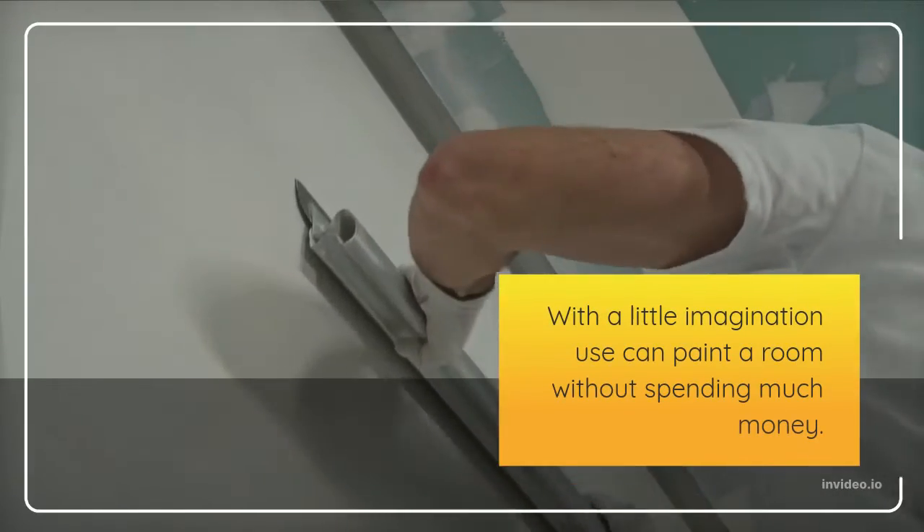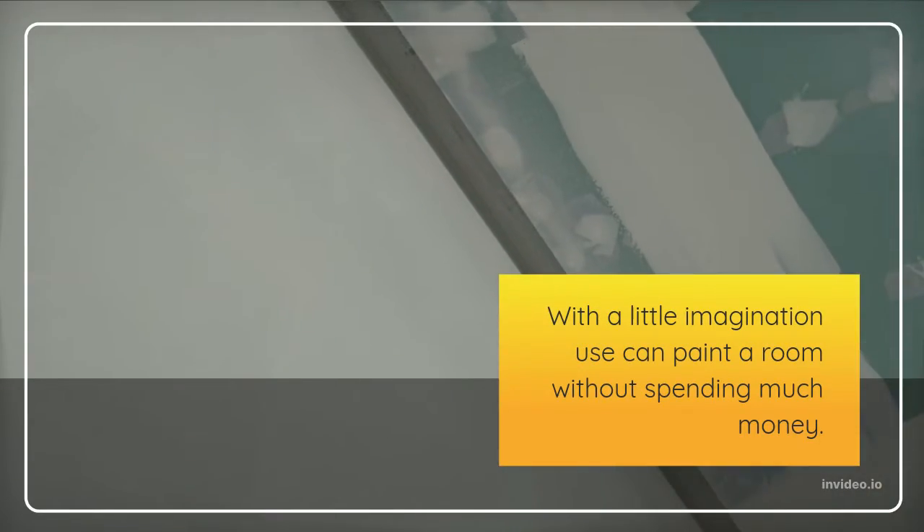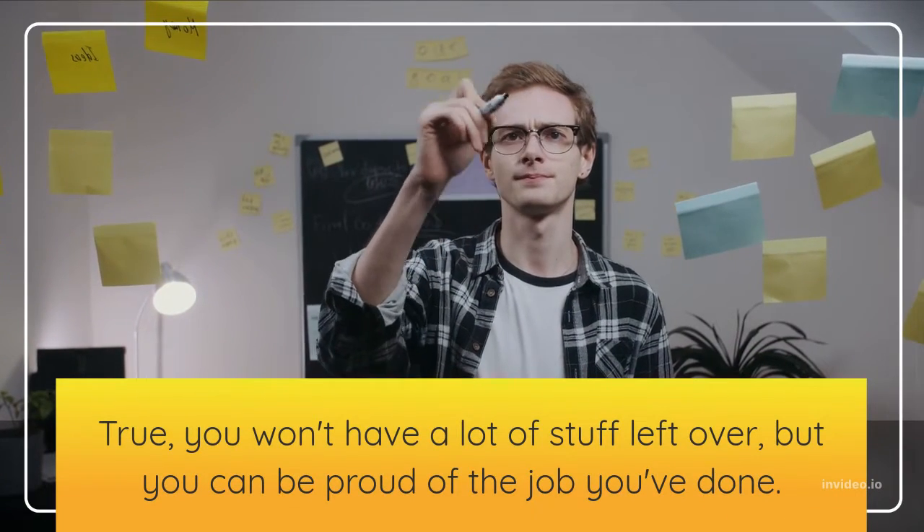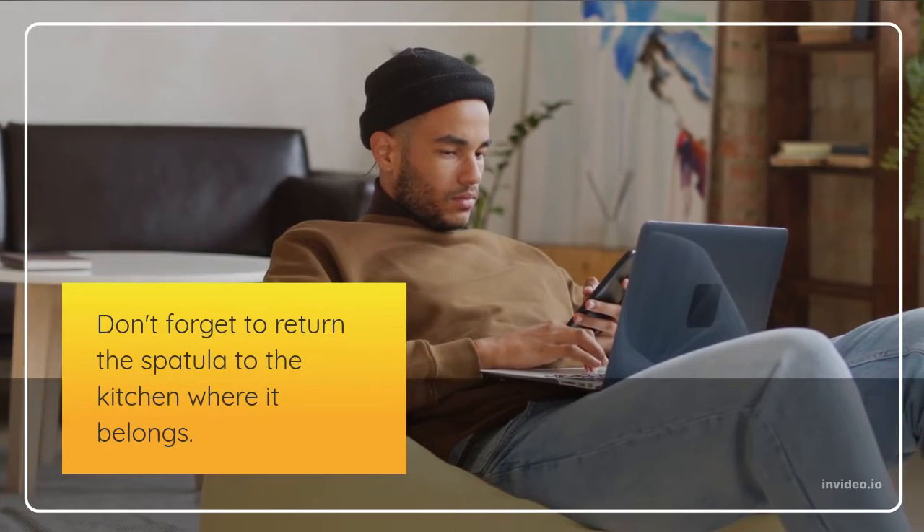The trick is not to buy things that you don't need. With a little imagination you can paint a room without spending much money. True, you won't have a lot of stuff left over, but you can be proud of the job you've done. Don't forget to return the spatula to the kitchen where it belongs.